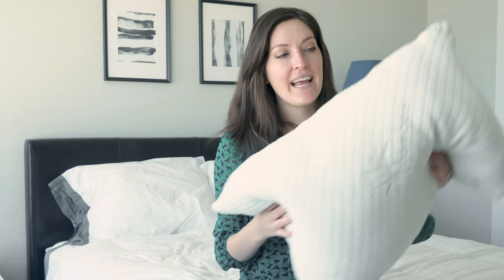Hey guys, it's Katie from Mattress Clarity. Today I've got the Snugglepedic Bamboo Shredded Memory Foam Adjustable Fit Pillow. Yes, it's a long name, but there's a lot going on with this pillow. I'm going to reach right in, show you the filling, and give you all the details on it. My friend and coworker Martin is going to come in and give his take as well, since he's a bigger guy who sleeps on the pillow differently. Let's get started.